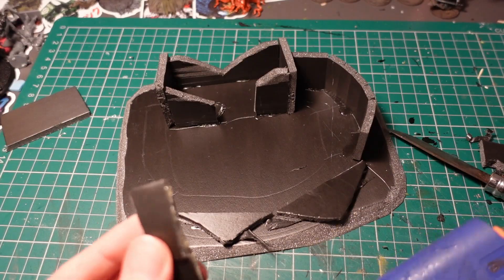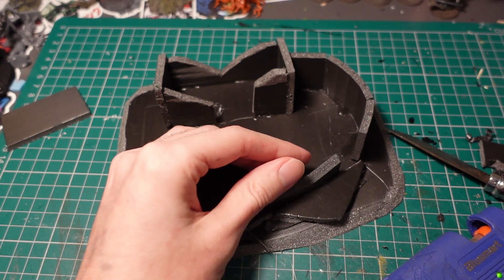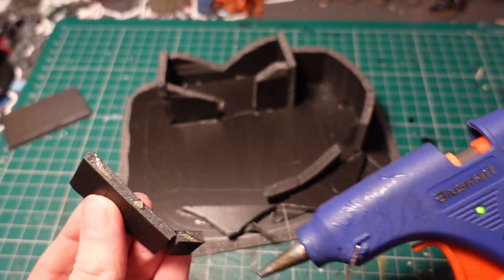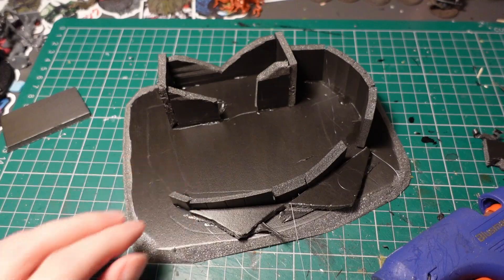Taking some of the offcuts of foam core, I then built up some mass and a small wall around the front of the building, where we would have a small one-sided trench. Then taking a knife, I collapsed a part of the wall by cutting it away.